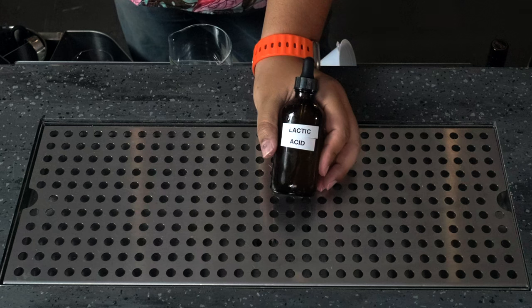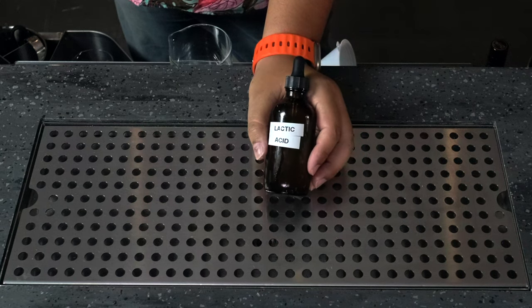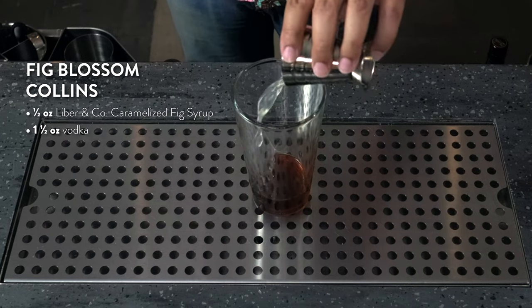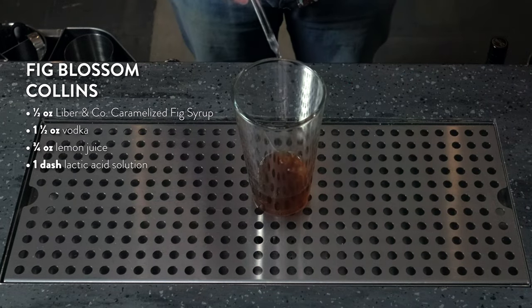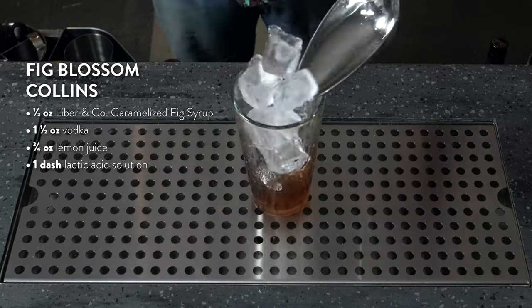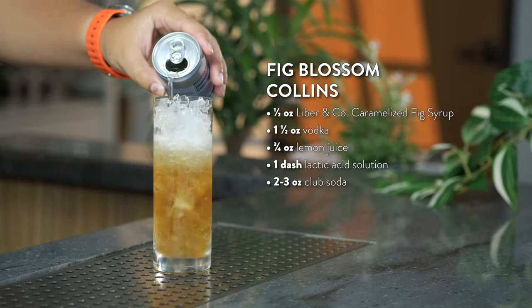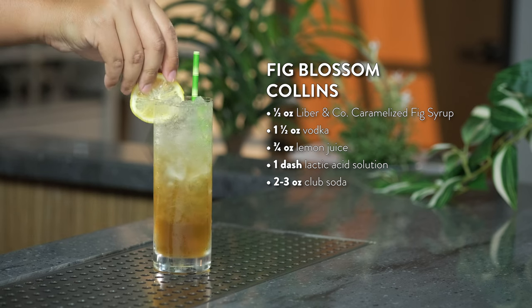Let's make the Fig Blossom Collins cocktail with lactic acid. Add half an ounce of caramelized Fig Syrup, one and a half ounces of vodka, three quarters of an ounce of lemon juice, and one dash of lactic acid. Add ice and shake. Strain over a collins glass filled with ice, add your club soda, and garnish with a lemon wheel.